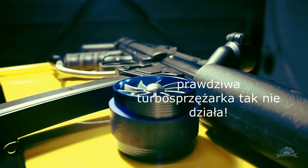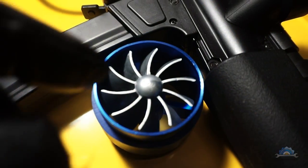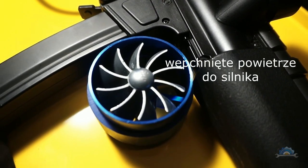Real turbocharger doesn't work that way. It's using exhaust gases to drive the turbine wheel, forcing air into the intake.